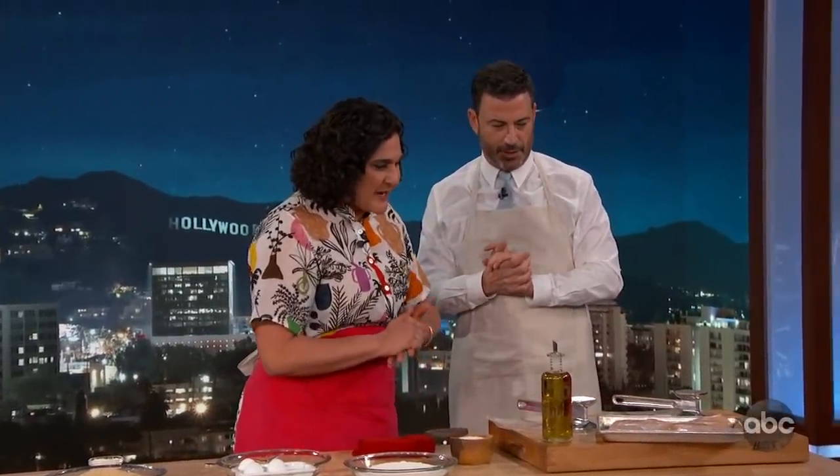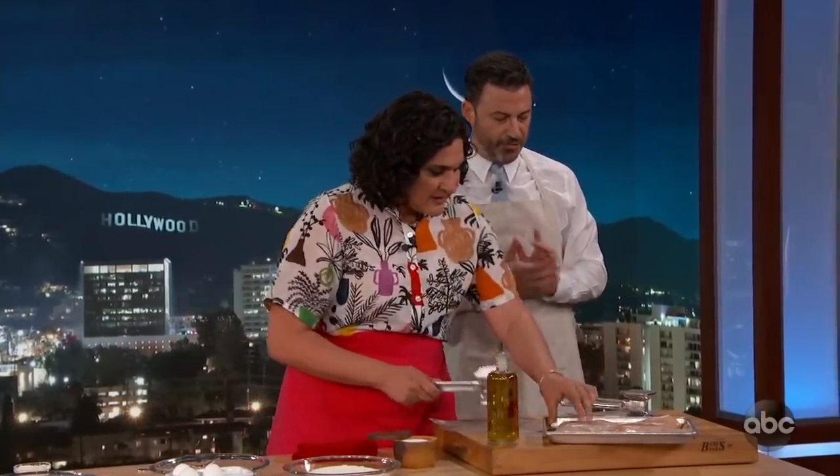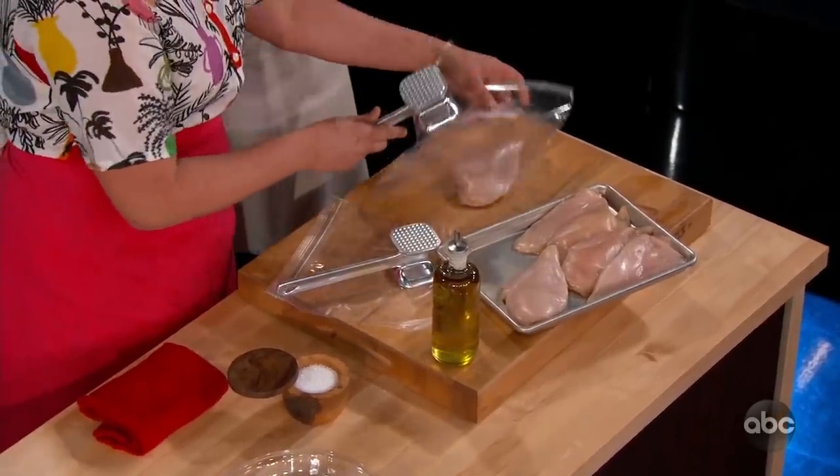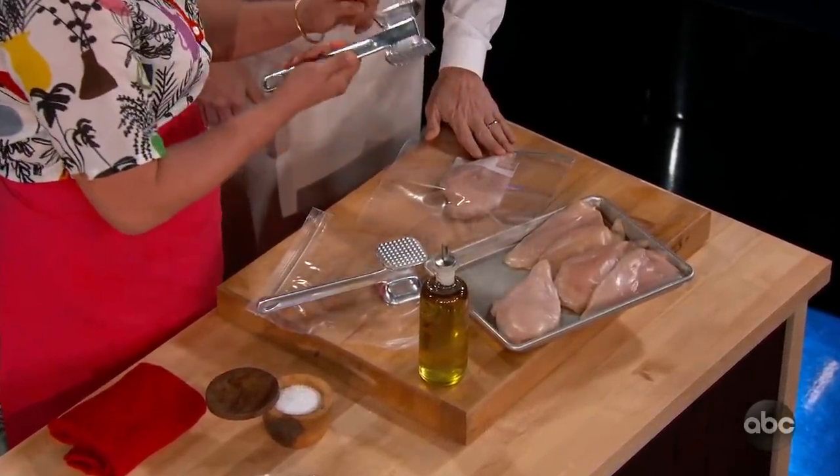Yeah, so I thought we could make some pan-fried chicken. But nobody likes fried chicken — that's the problem. We're going to use a little bit of everything: a little salt, fat, acid, and heat to make it taste good. These are the four most important things. So I want you to start by pounding out this thick part of the breast. Use the flat side.